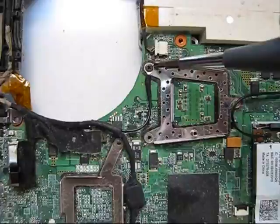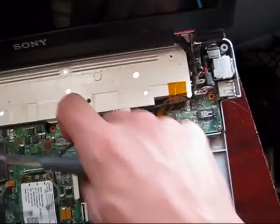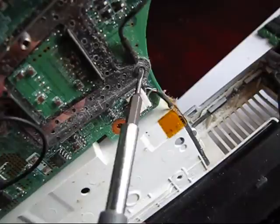Disconnect the LVDS cable. Remove this bolt, then remove those two bolts. Disconnect the wireless antennas. Remove the tape which is attaching it. I could not remove this bolt — I used the proper screwdriver and I stripped the thread inside. This sometimes happens.